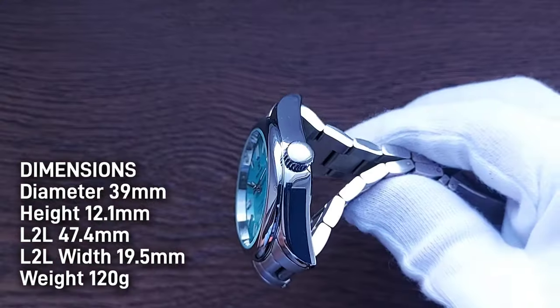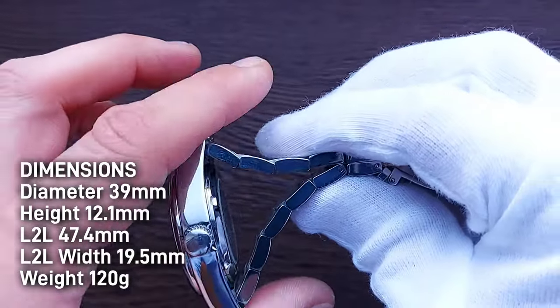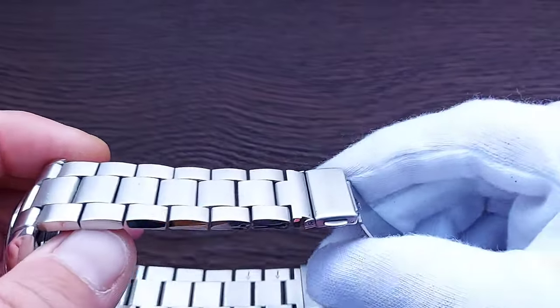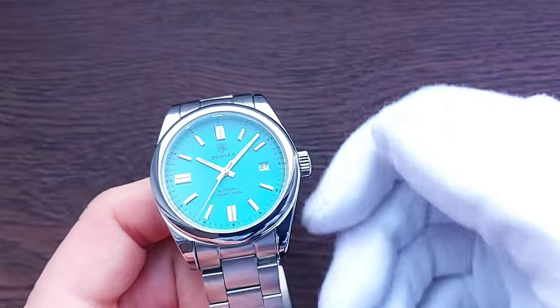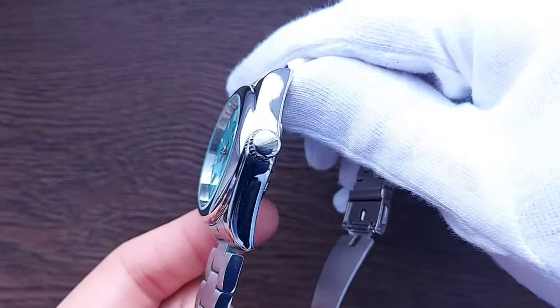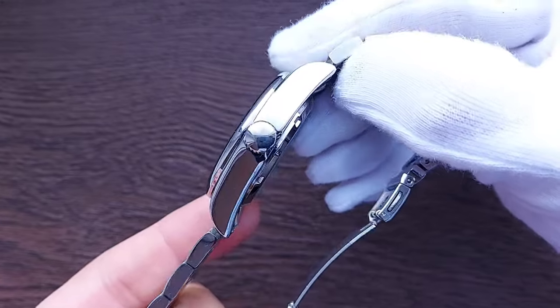Lug-to-lug measurement is 47.4 millimeters, thanks to the inverted end links. Lug-to-lug width is 19.5 millimeters, tapering down to 17.7 millimeters at the clasp. The crown diameter is quite hefty at 6.5 millimeters. The weight was 120 grams after removing four links — two on either side — to fit my six-and-a-half-inch wrist.